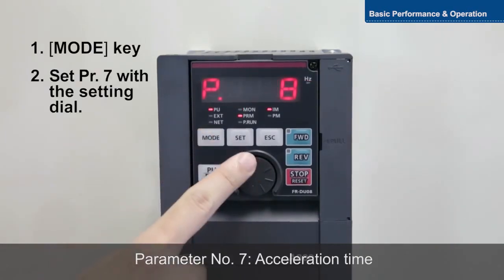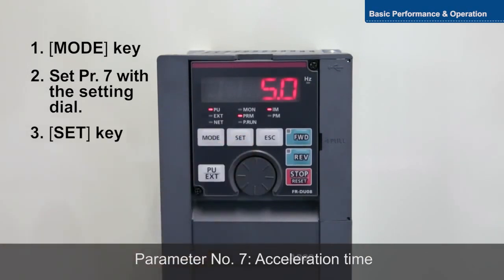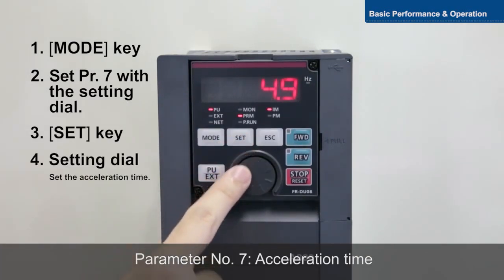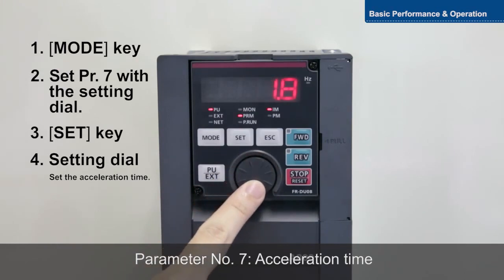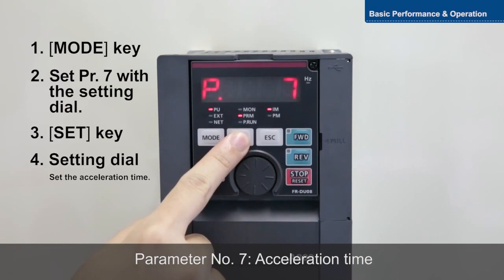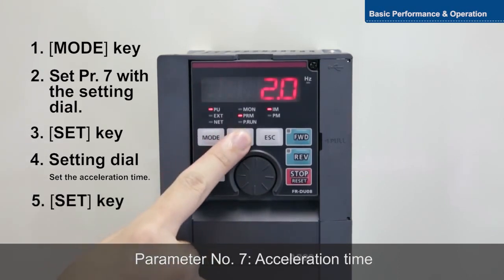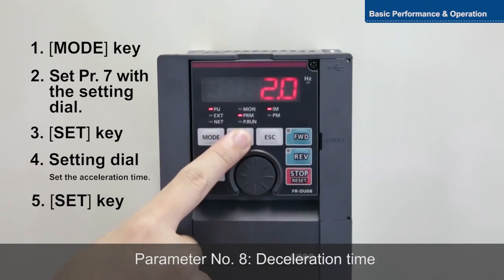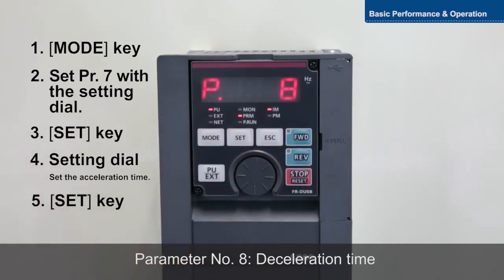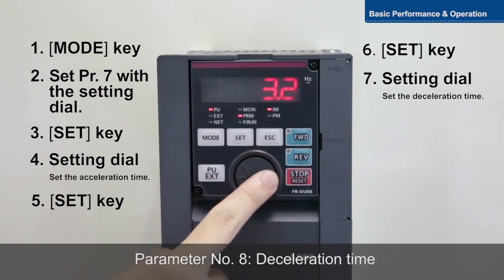Parameter 7 sets the acceleration time from when the motor starts until it reaches the reference frequency. Parameter 8 sets the deceleration time from the reference frequency until the motor stops.